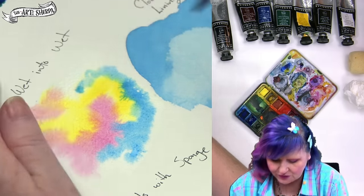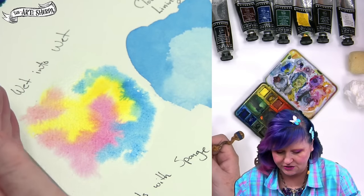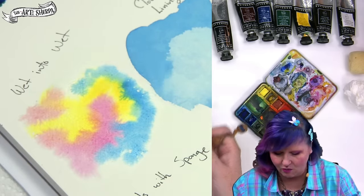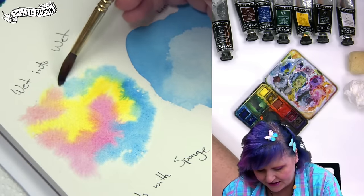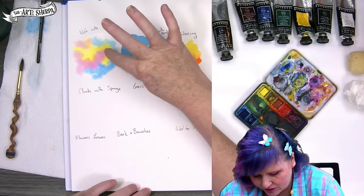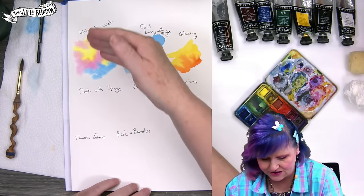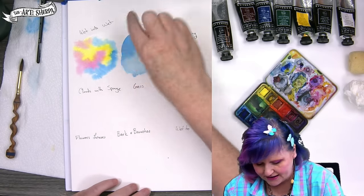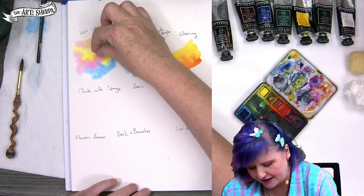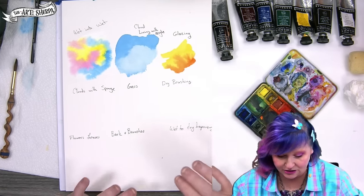So if you dry it and work it too quickly, you don't get to really fully realize what the paint is going to do. You can see I just come here and where I put the color is where it goes. The fact that it's wet allows the pigment to travel both through the water and into each other and into the paper a little bit easier.